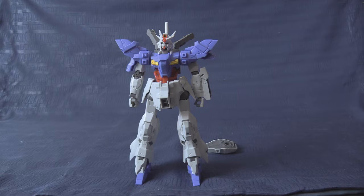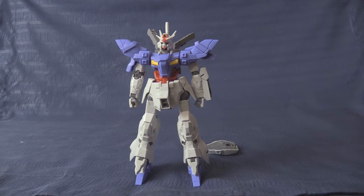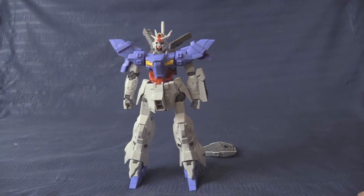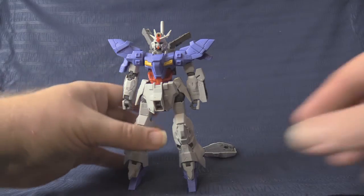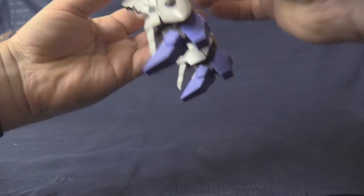A small disclaimer I should have mentioned at the start: you will hear the AC unit in the background. It is cold and I'm not allowed to turn it off today, so I'll keep the background music just loud enough to drown it out.